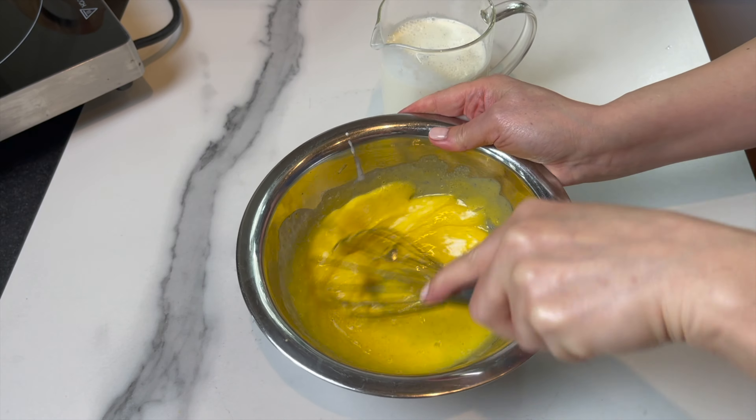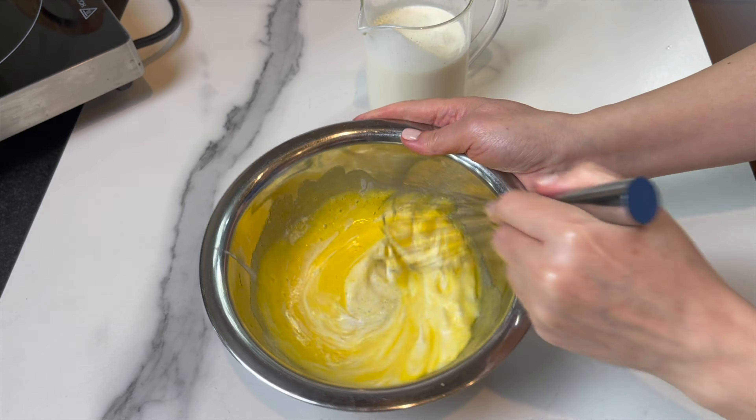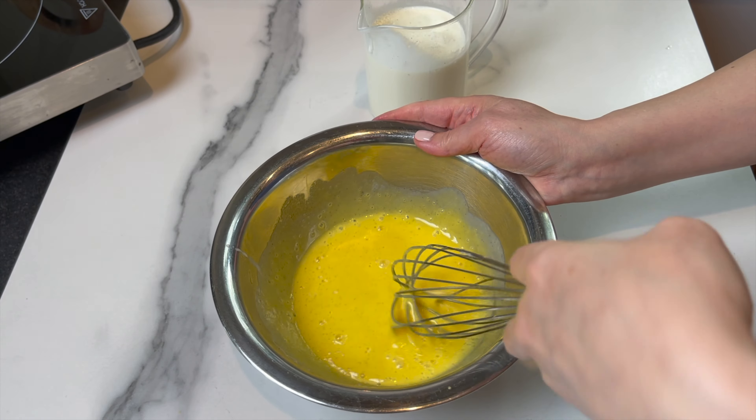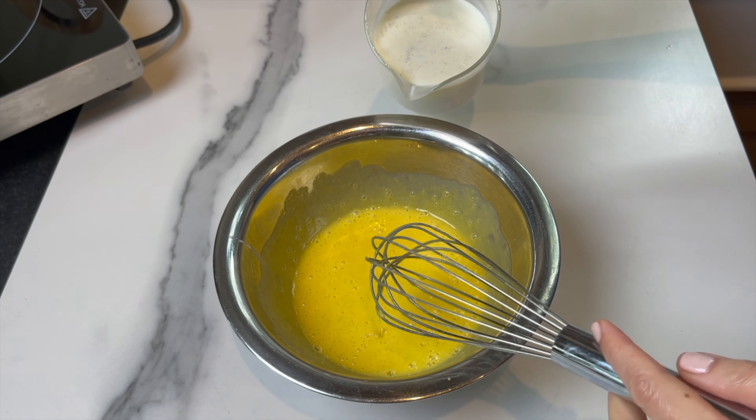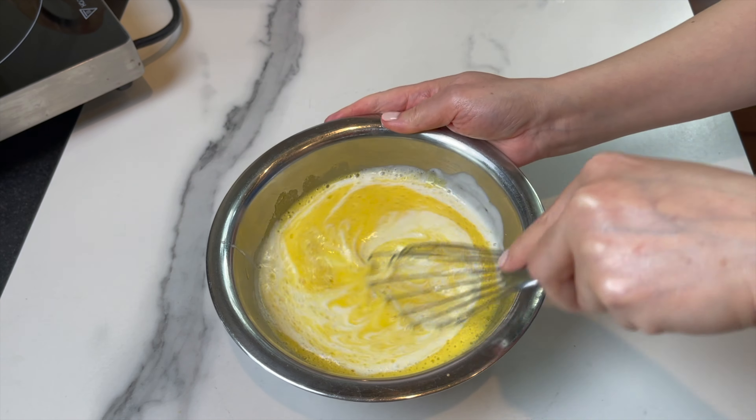Start adding the cream to the egg yolks a little at a time to temper the mixture — you don't want the eggs to cook. Add one tablespoon, then a second tablespoon, mixing very well each time, then add the whole mixture and mix until combined.